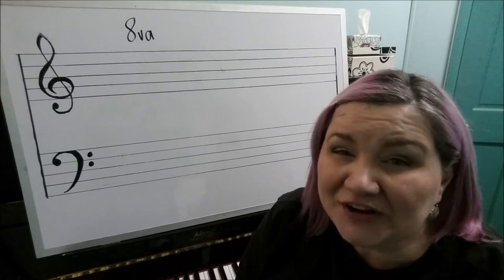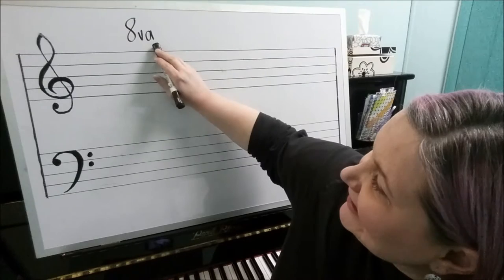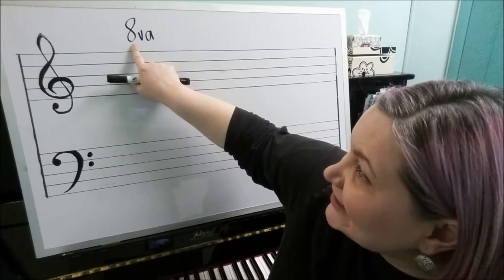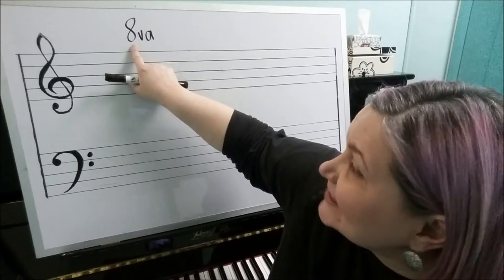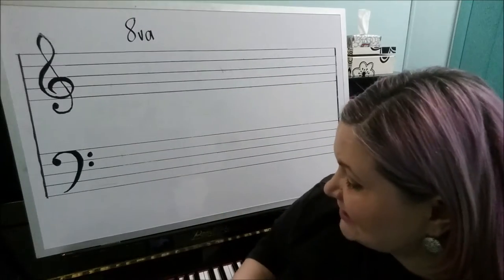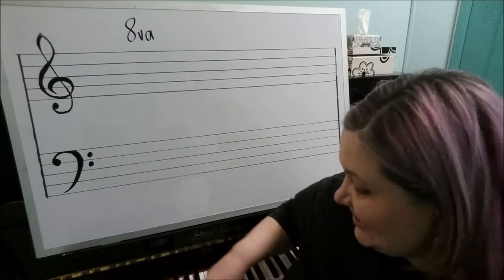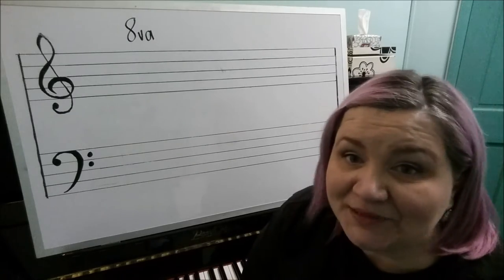The first thing we need to know is what an octave is. The octave sign itself gives us a hint in just the way it looks. The number eight is giving us a great big clue, and an octave in music literally means eight notes or eight tones, and on a piano it means eight keys. So from a C to the next C higher, or a C to the next C lower, is an octave — literally eight keys on the piano.